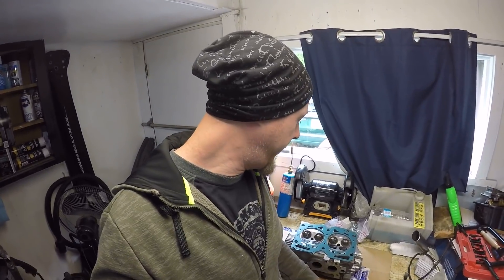Welcome back for part 7 of the single overhead cam EJ257 hybrid build. This episode I'm going to get the cylinder heads torqued on. In the last episode I ended up taking apart the heads, porting them out, getting all the valves back in with new valve seals. I've got both heads finished, and before they can actually be torqued onto the block they need a little bit of modification.